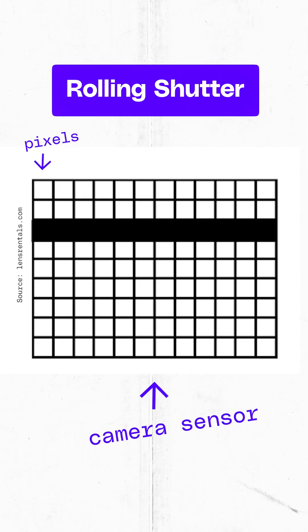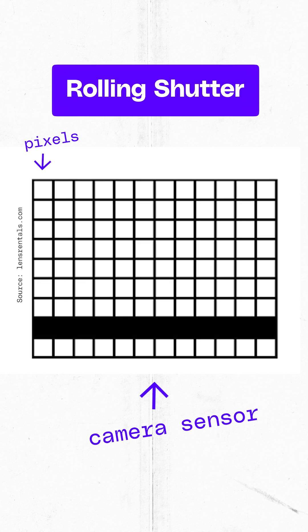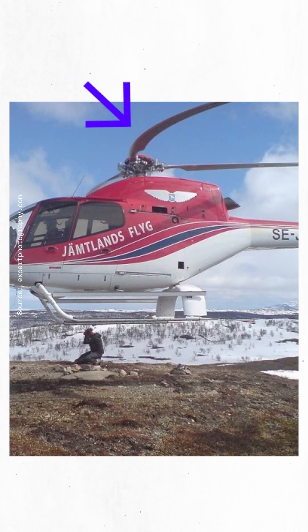Historically, full-frame cameras take photos like this — it's a rolling shutter. It basically captures an image by exposing row by row of pixels. But the problem with this is that you get the jello effect: if you pan quickly or take a photo of a fast-moving object, the image will be warped.